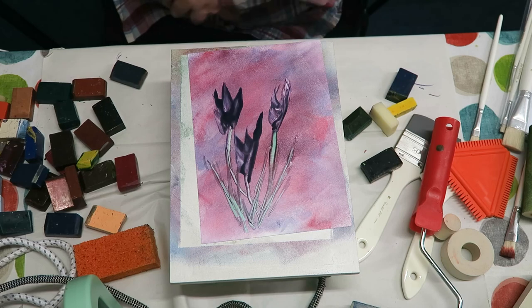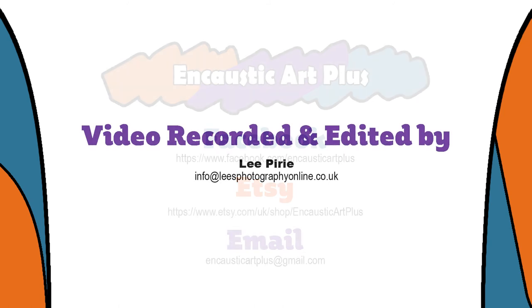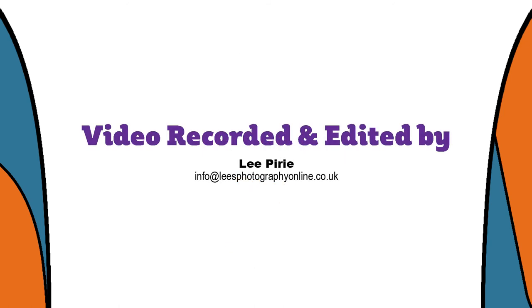Impressionist style tulips just done in two minutes. Happy painting everyone, and we'll look forward to seeing you all in our next video. Please hit like and subscribe.